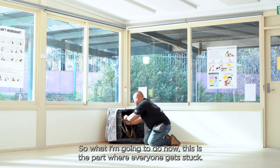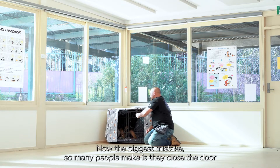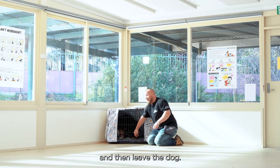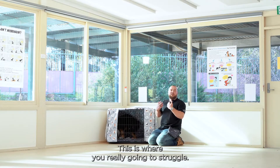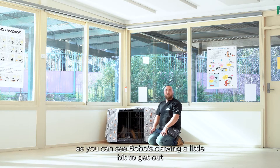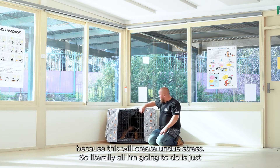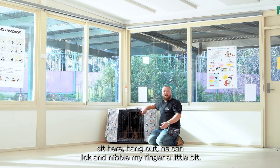This is the part where everyone gets stuck. I'm just going to close the door. The biggest mistake so many people make is they close the door and then leave the dog — this is where you're really going to struggle. Bobo's clawing a little bit to get out. I don't want to just put the dog in the crate and walk away because this will create undue stress. So all I'm going to do is sit here and hang out.